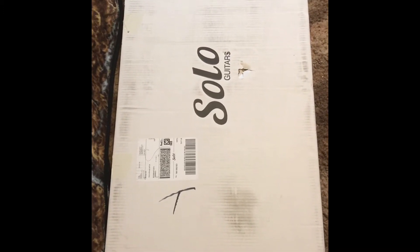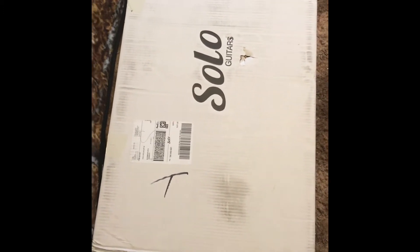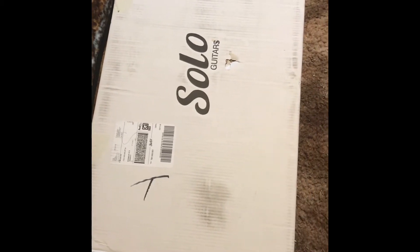Looks like a new project from Solo Guitars. Let's open it up and see what's inside.